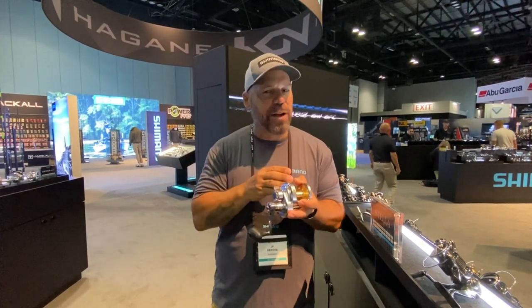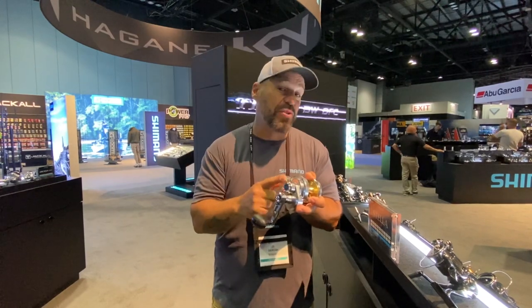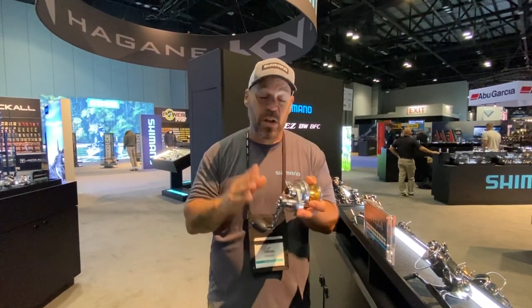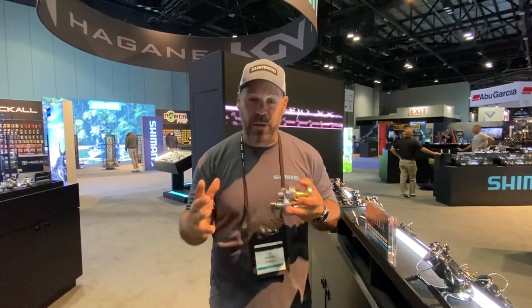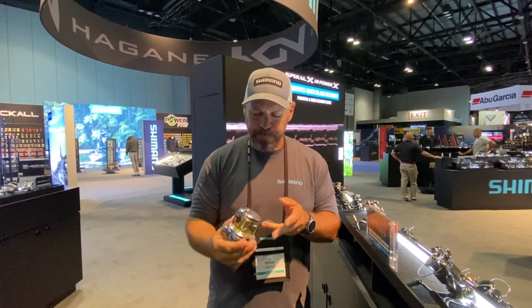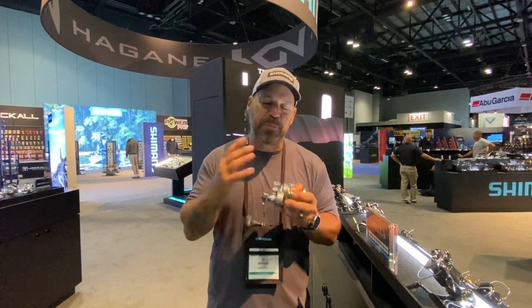Say you've got braid on this reel but you really want to run 20-pound monofilament — it comes with two cams: a mono cam and a full power cam. So it has a 20-pound cam and a 44-pound cam that you can switch out depending on what you're doing. That makes the reel super versatile.